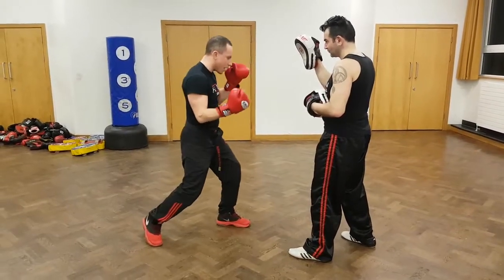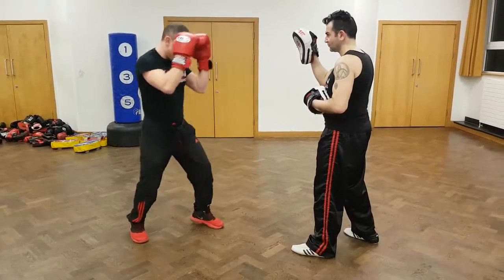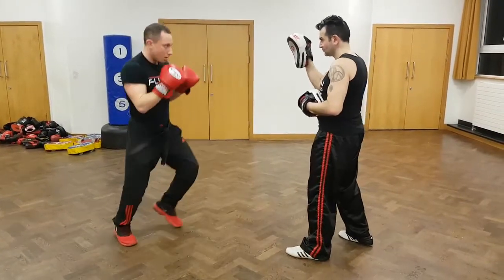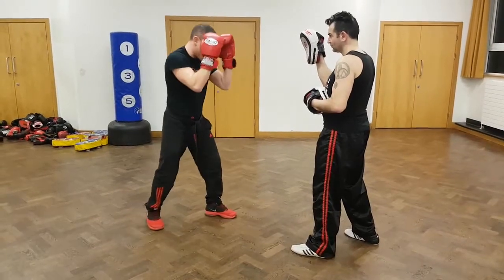So it goes down, and then instead of landing, I turn it into a straight punch on your head. And again — start off as the uppercut, and turn it into a cross afterwards.